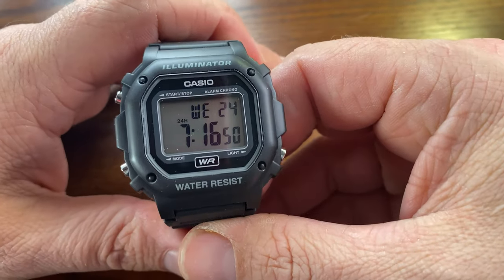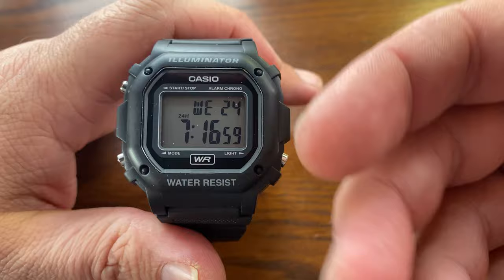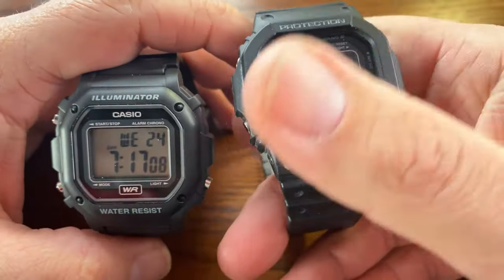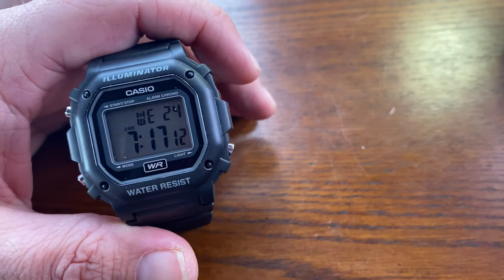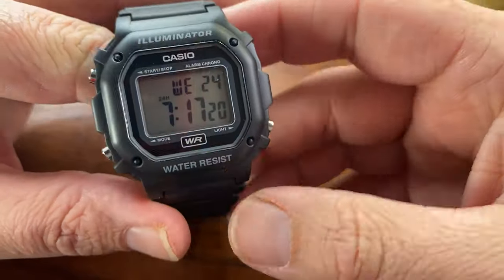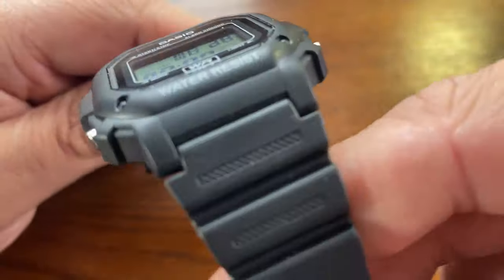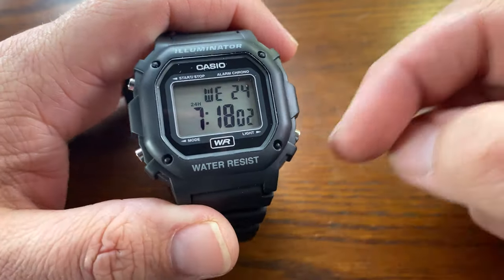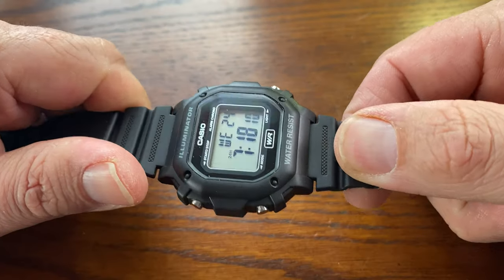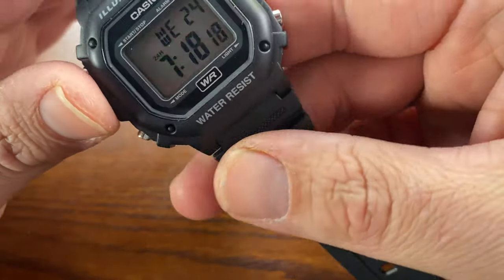For under 20 bucks, you're really getting the G-Shock look without G-Shock money. This watch should last you for years — even if you're gardening, mowing the lawn, or doing stuff around the house — as long as you're not doing extreme sports or beating the hell out of it like people do with G-Shocks. If you treat this watch like your other watches, it's going to last you multiple years. I would definitely recommend this one. Please click down below for the affiliate link — I just get a small commission that helps the channel, and you pay no more for the watch.